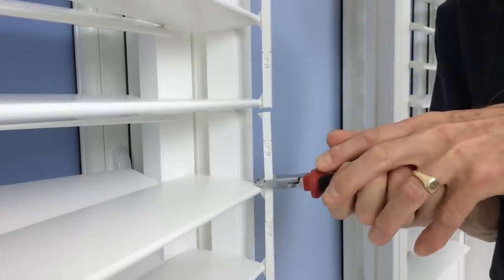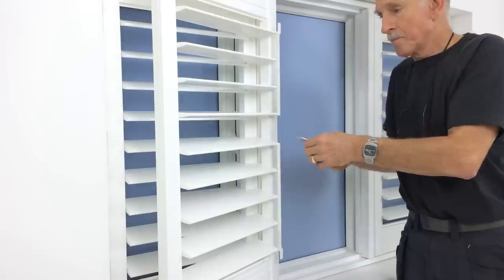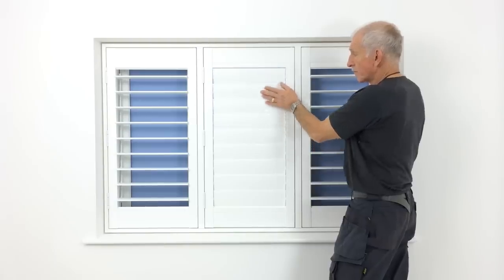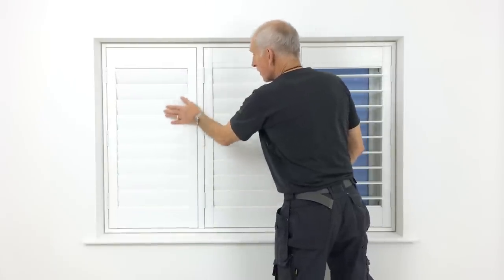This allows individual sections to be opened independently of each other. The option can be reversed if required, as replacement linkages can be supplied and are easily popped back into place.